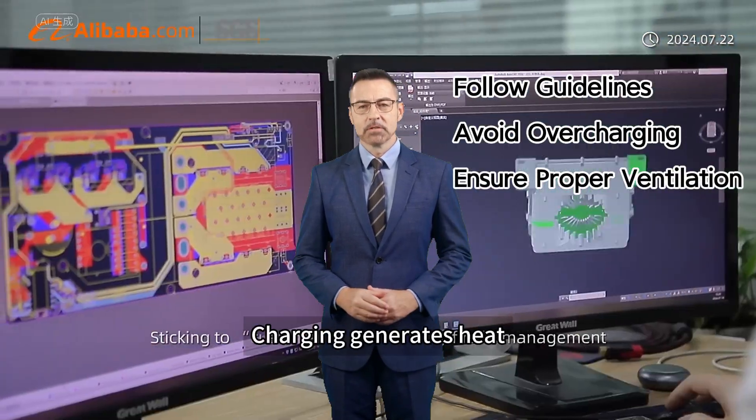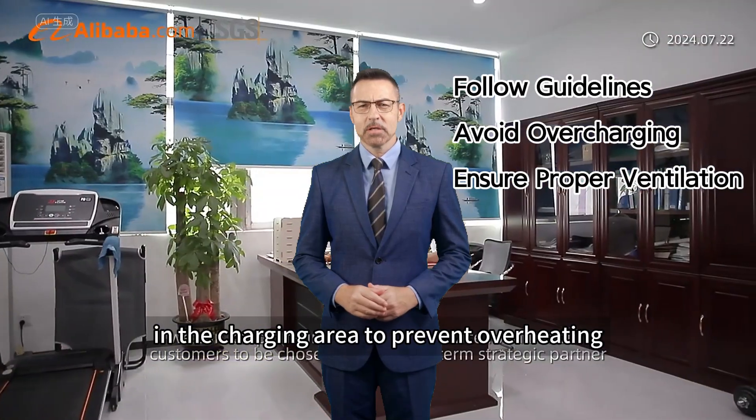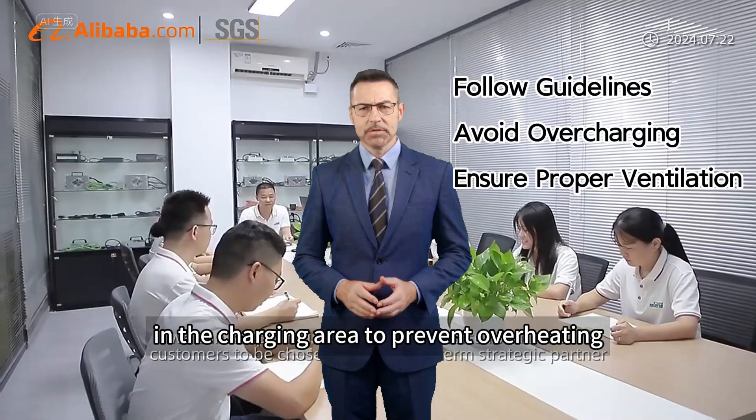Ensure proper ventilation. Charging generates heat, so it's important to have adequate ventilation in the charging area to prevent overheating.